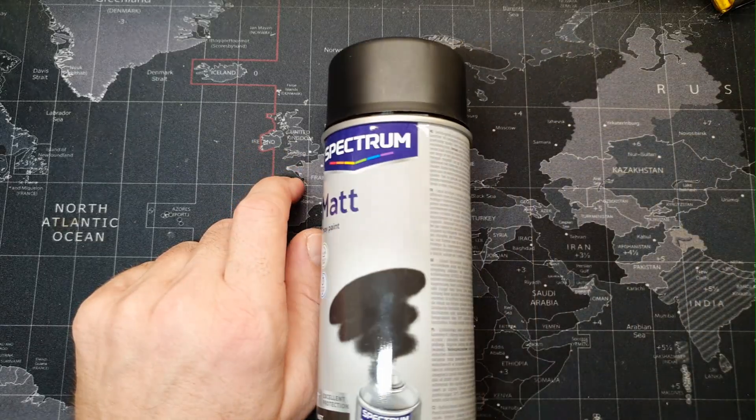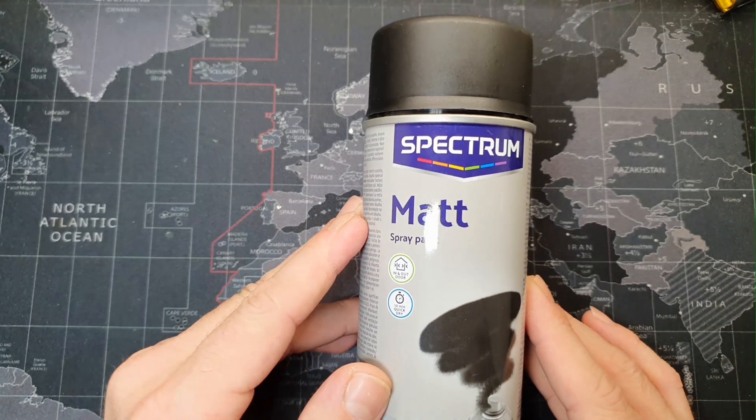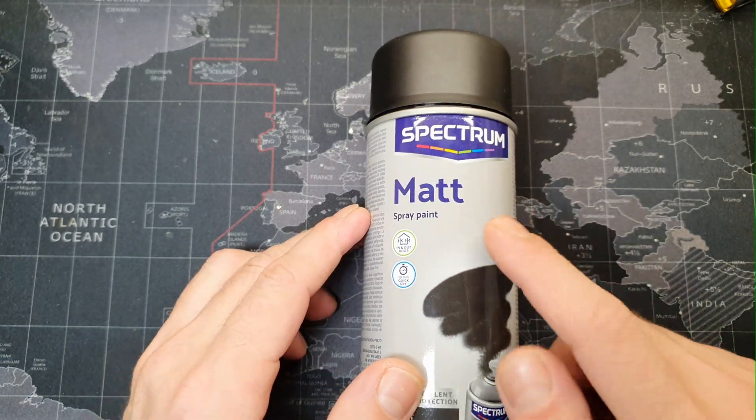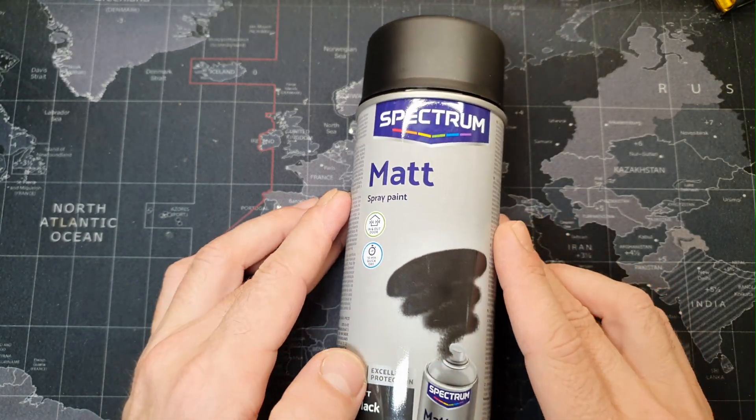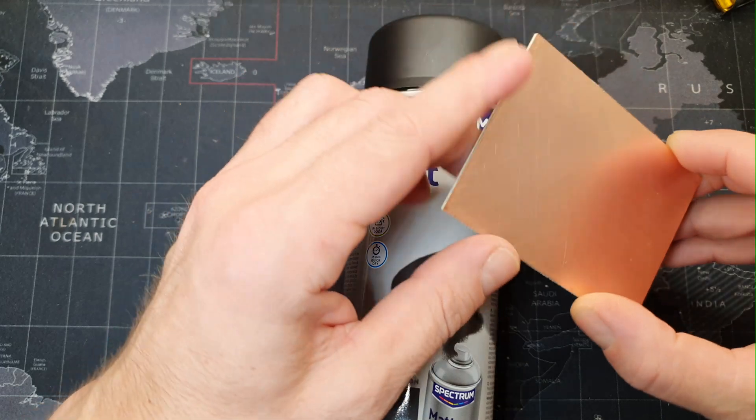I will use this spray with normal black matte paint to cover this board, but I recommend you to use temperature-resistant paint or better use solder mask. Otherwise, later when we have to solder the components, we risk melting the paint if we are not careful.